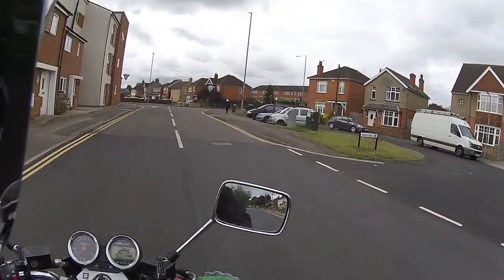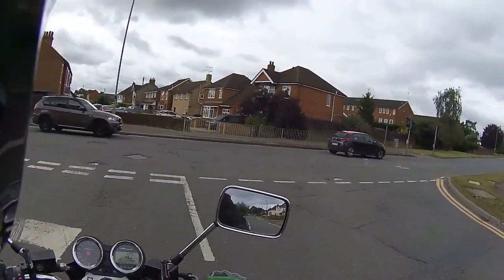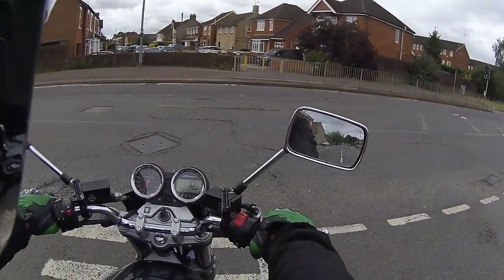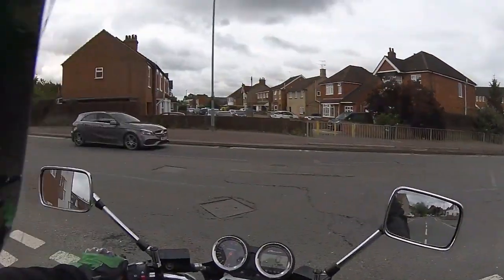Obviously if you're doing a bar check, don't take your hands right off like I do — I'm steering this from my hips. That is the quickest way to check the alignment of a vehicle. Take your hands just gently off the handlebars; you haven't got to totally release them, but the track's absolutely perfect.